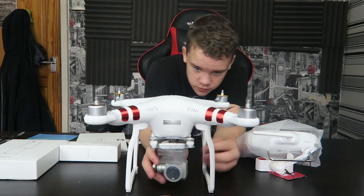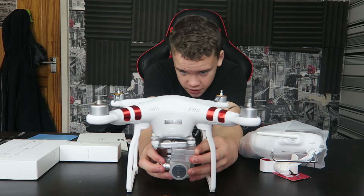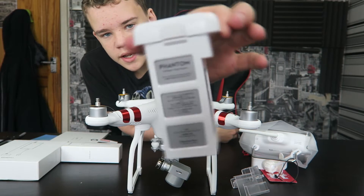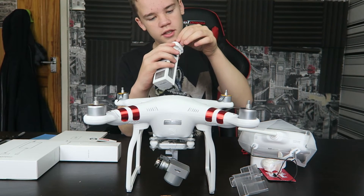Starting off with the drone — it comes with a small little protective thing for the gimbal, so we'll just take that off. There's also a lens cap on there which we'll move in a moment. This is the battery. It's quite large and it's really heavy, actually. It comes with just a small sticky label to take off.